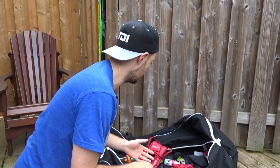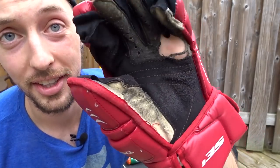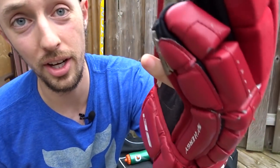Now it's time to throw on our gloves. From the back, they look pretty solid, but when you turn them around — yikes. Both hands are in rough shape. My thumb's poking through there. My pinky's poking through here.